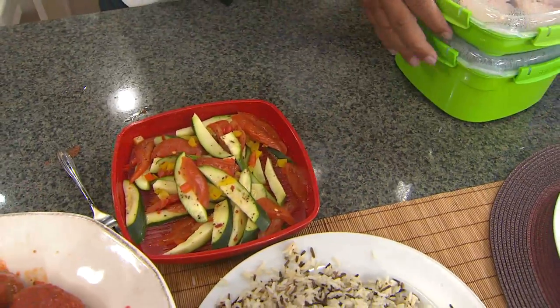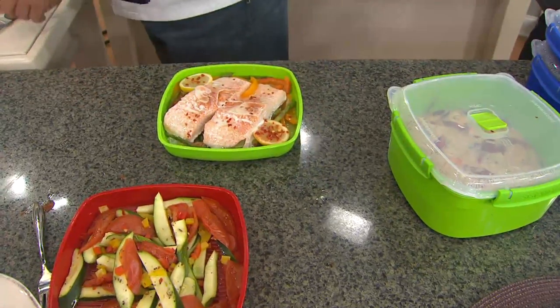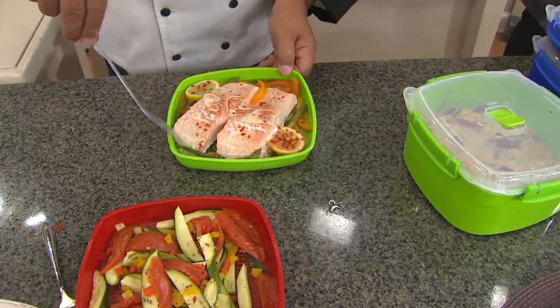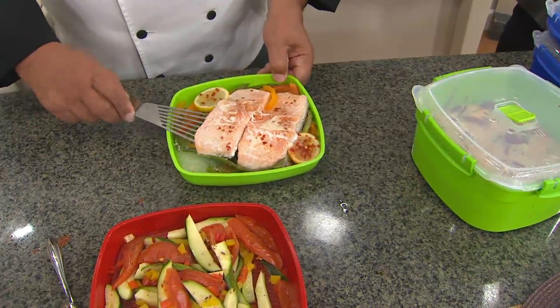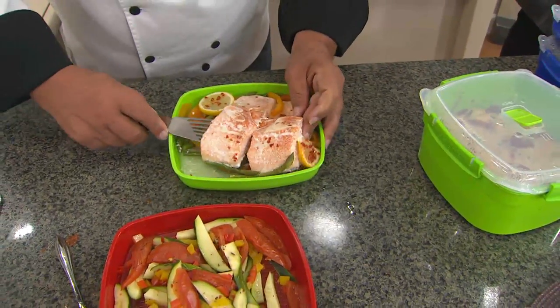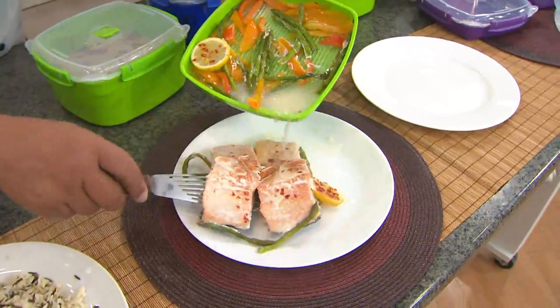Less than two dozen left in that particular color — the red that the veggies are in and the red that the pasta came out of. So don't wait on that. Remember, there is a clearance price here, so what we have is what we have and we cannot get more back in stock. The customers using this collection from Sistema have made this one top-rated. So this is how they're eating their lunch, their breakfast, their dinner, their dessert.